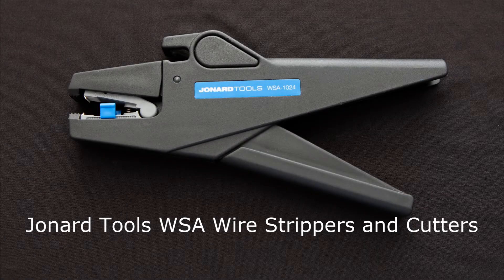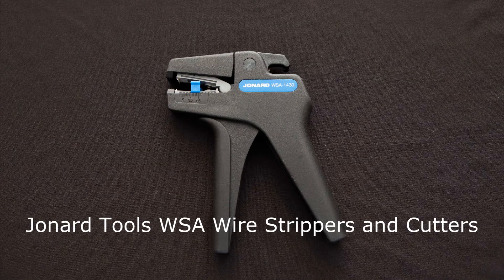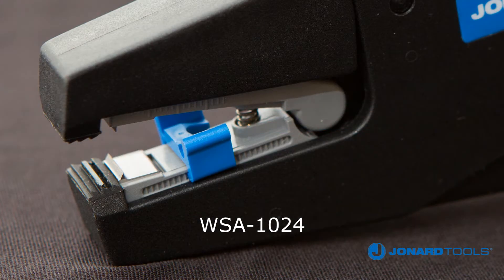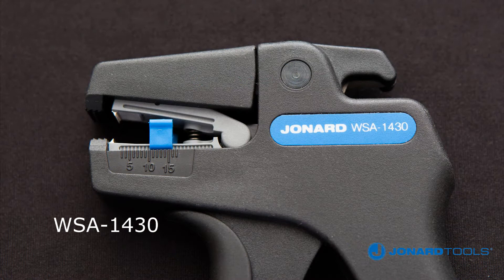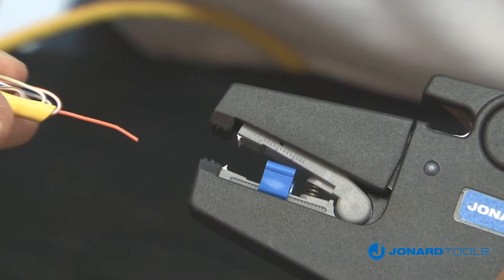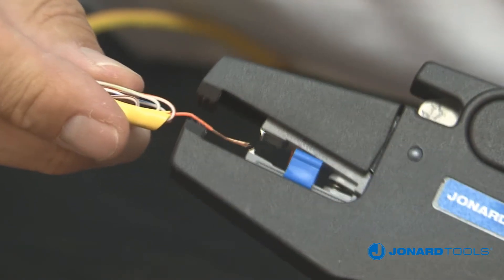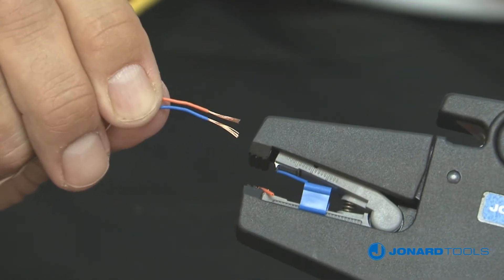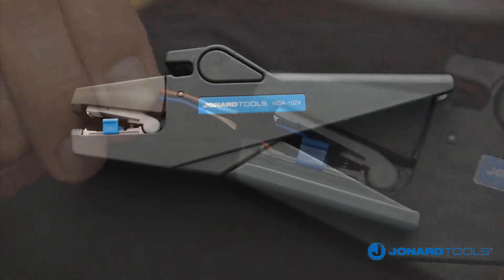The Jonard Tools WSA 1024 and WSA 1430 wire strippers and cutters are the latest innovation in wire stripping. Each tool will cut and strip wire to a predetermined length with an ergonomic design to reduce repetitive stress injuries. Both tools can be used to strip one or several wires at the same time, making the WSA 1024 and WSA 1430 perfect tools for high volume repetitive work.